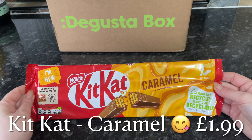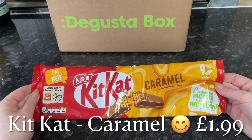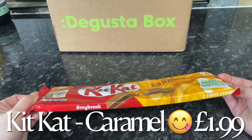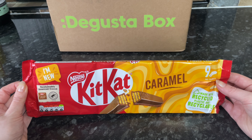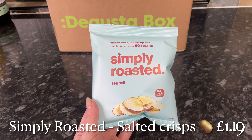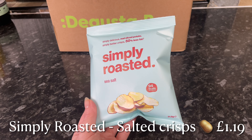Next from Kit Kat — we love Kit Kats! These are the new caramel flavour, so it's your standard Kit Kat but instead of normal milk chocolate they've put some caramel flavouring in there. I think this is a nine-pack of the double finger Kit Kats, and these are brilliant — great for popping in your bag or for a school packed lunch.